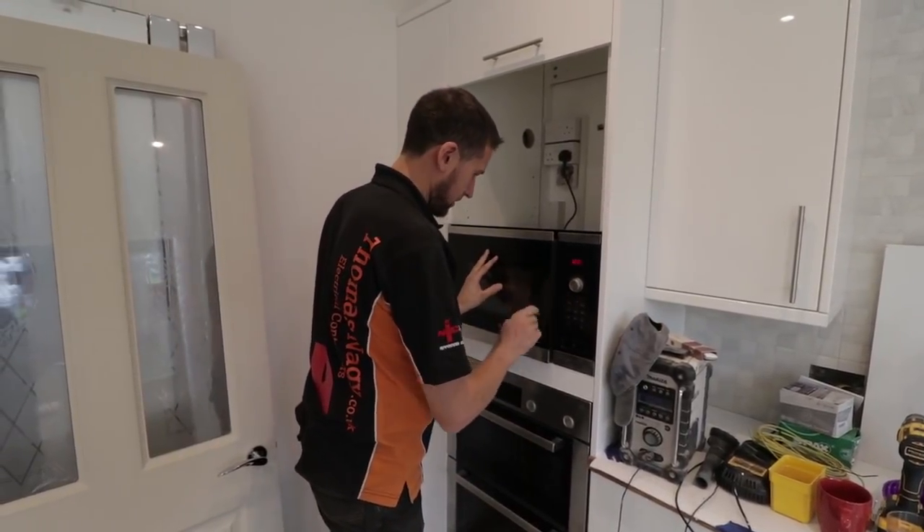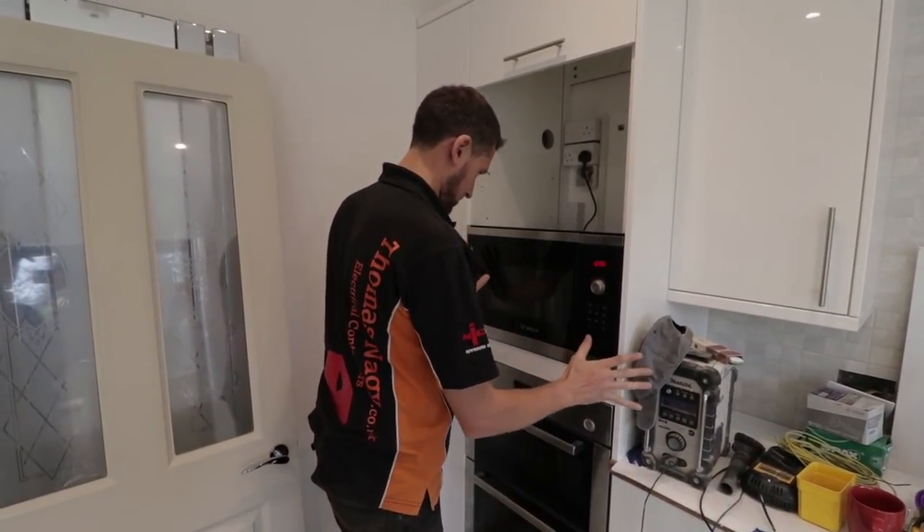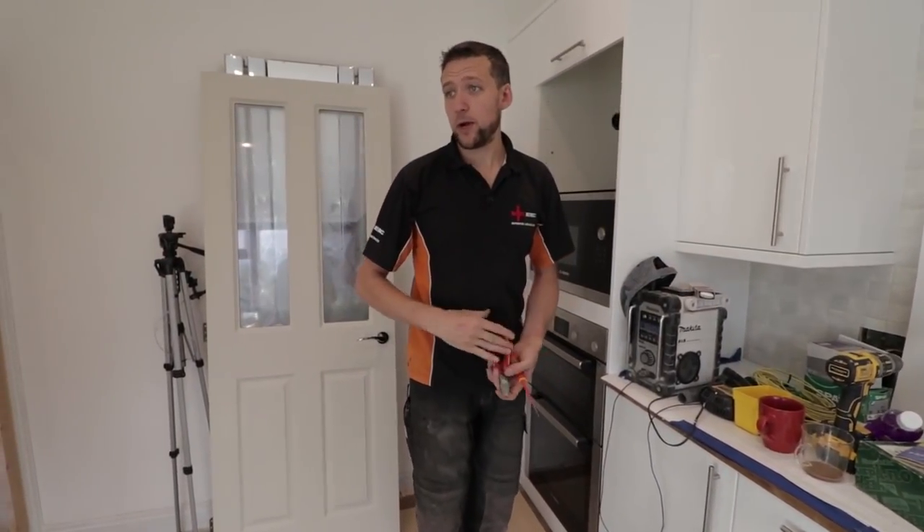One microwave oven. That'll do. It's going all right.